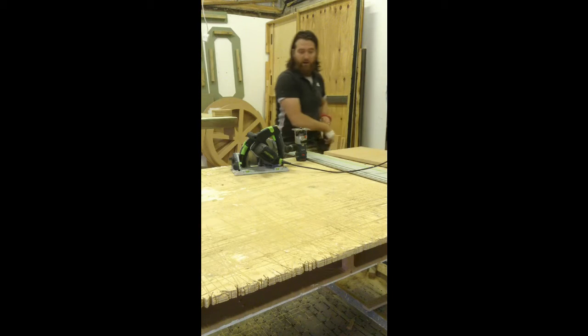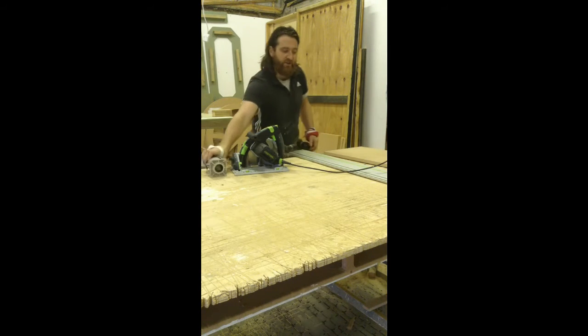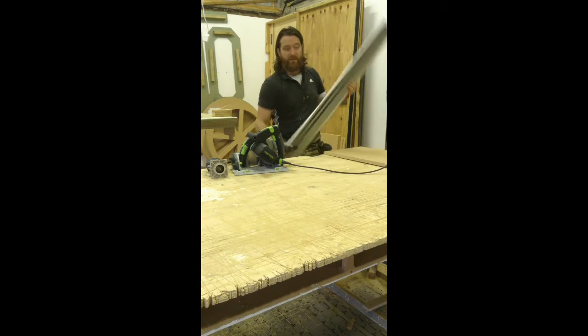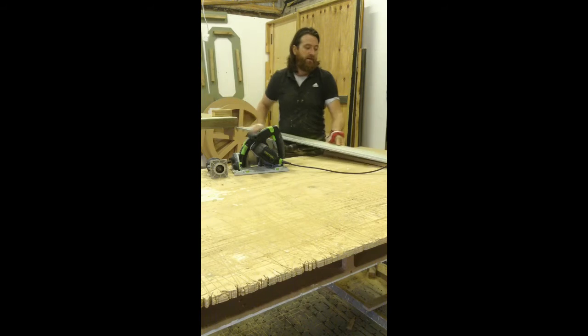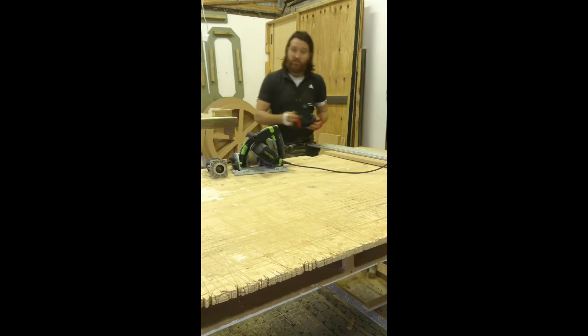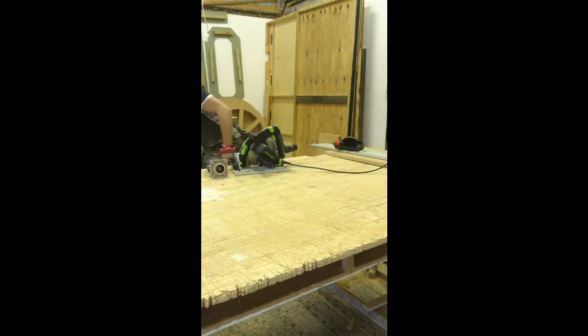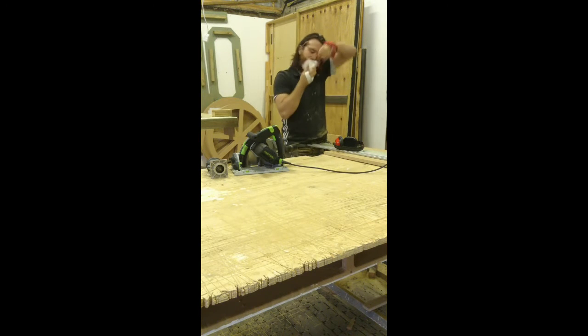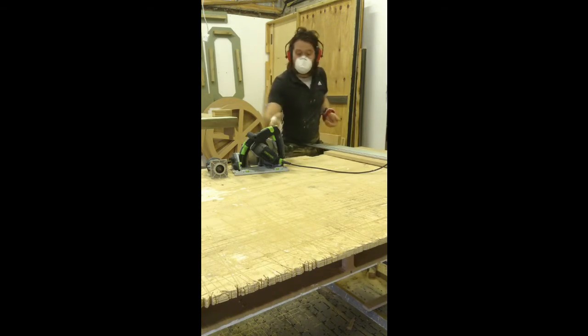As mentioned before, a Festool Plunge Rail is the best tool to use for this — straight cut every time, very easy to use and very quick. Now it creates a lot of dust, so as mentioned you need to take proper precautions. Here we go!